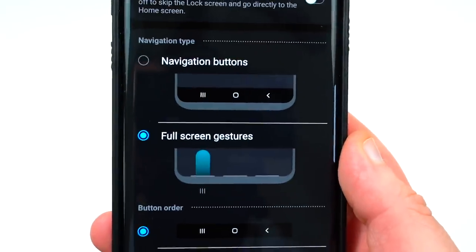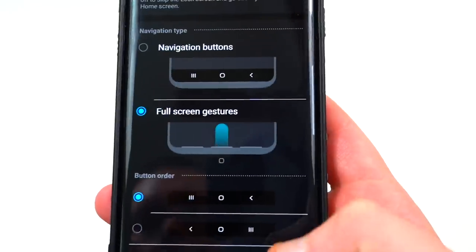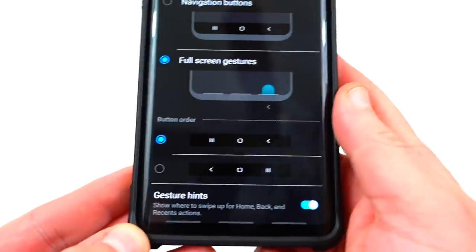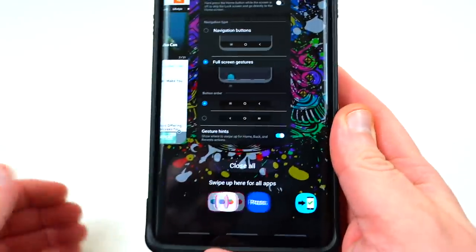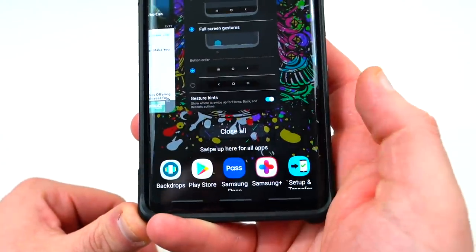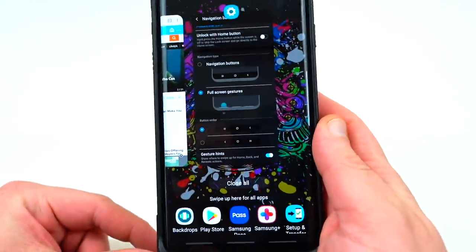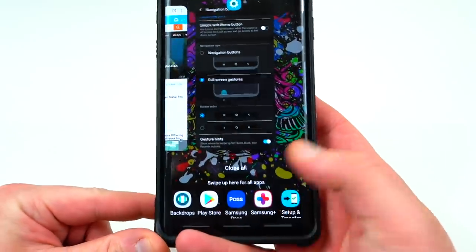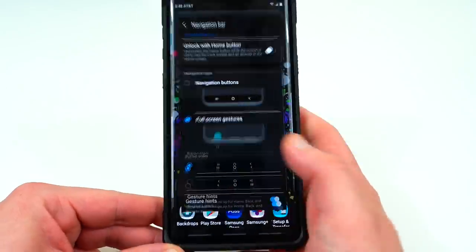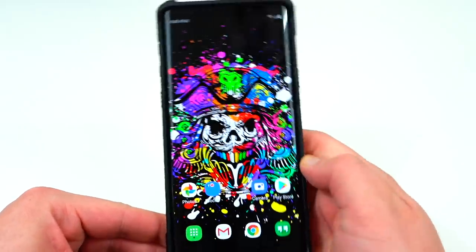The little graphic there kind of shows you exactly what's going to happen when you use them. You're going to swipe up from the middle to go home, swipe up from the left to get recent apps, and swipe up from the right to go back. You can swipe up from the left to get into your recent app drawer — you've got some suggested apps down there. You can swipe up one more time to get to all of your apps. Swipe from the right to go back, and if you want to go directly home from an app just swipe up and it goes right home.